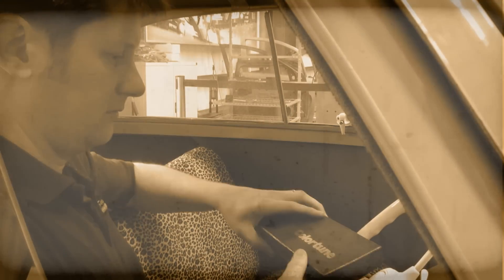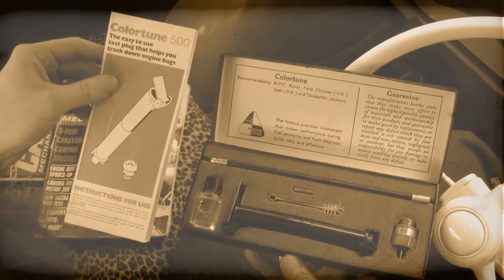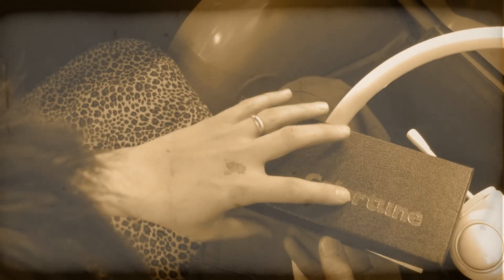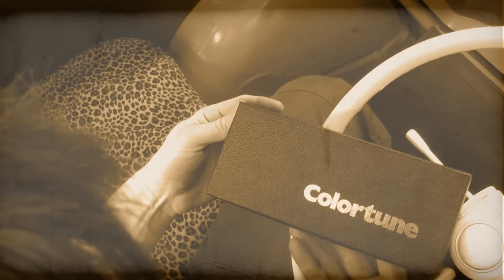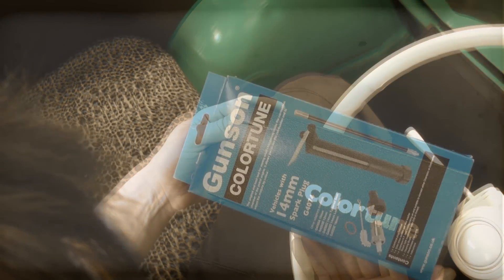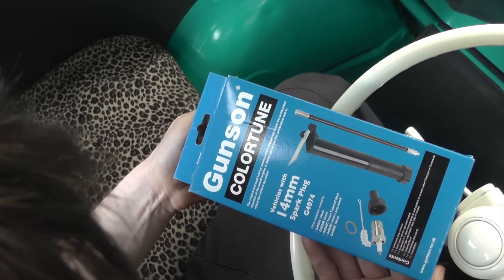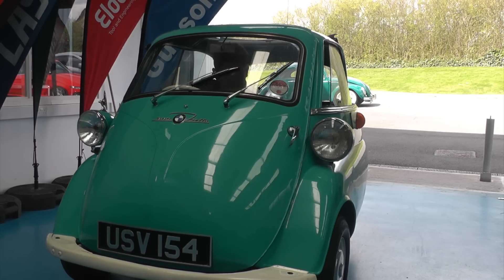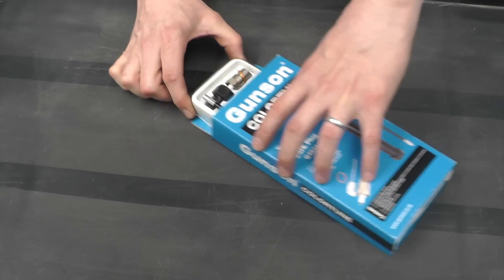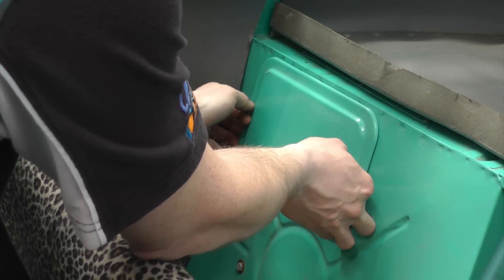The Gunston Colour Tune has been trusted for decades to take the guesswork out of engine tuning. It continues to be an easy and efficient method of checking the fuel air mixture by actually looking inside the combustion chamber of your engine. The Colour Tune is a clear spark plug that lets you see the colour of the combustion flame while the engine is firing, and this flame colour tells you if the mixture is correct.